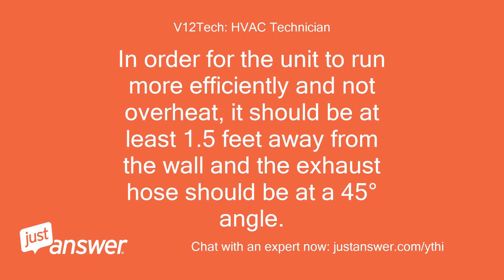In order for the unit to run more efficiently and not overheat, it should be at least 1.5 feet away from the wall and the exhaust hose should be at a 45-degree angle.